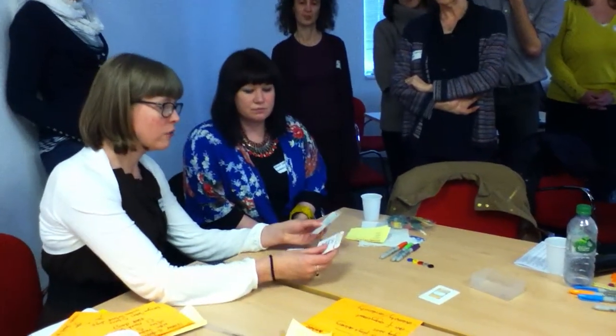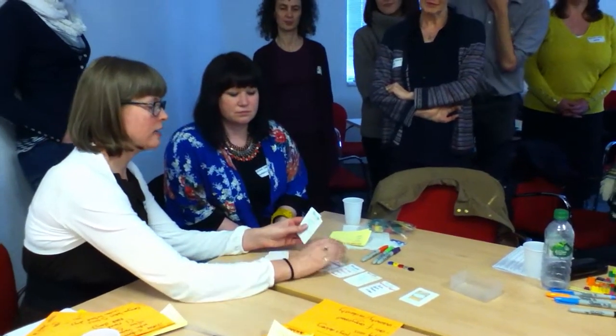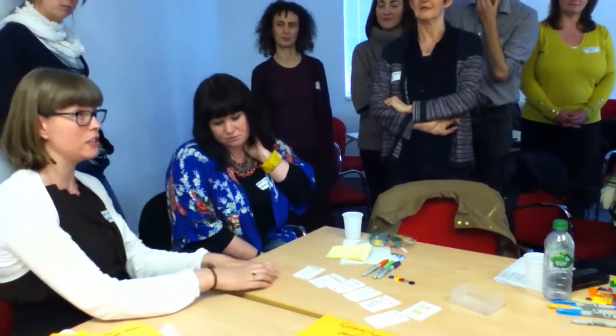It's for two to six players, and everyone who's playing gets a recipe card. A recipe is an assignment that they might be asked to do. So we've got essays, technical reports, bibliography, dissertation, poster presentation, and a presentation.